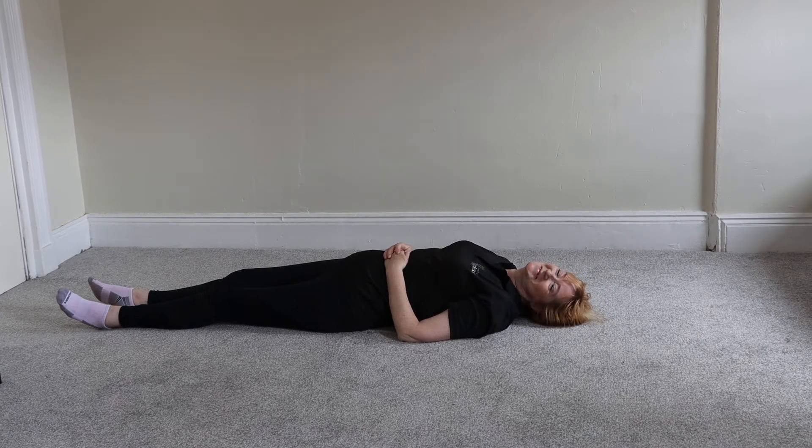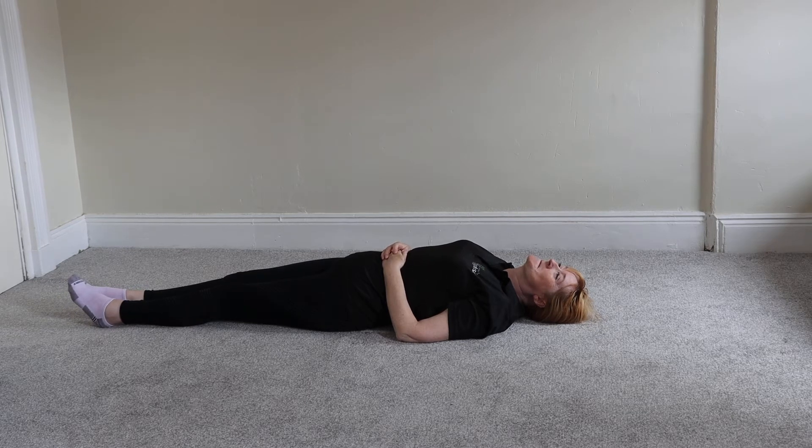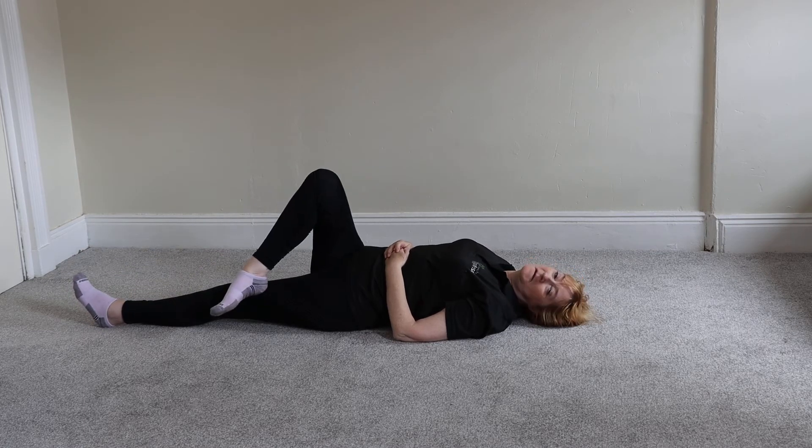Today's exercise is called a prone piriformis stretch. Lay on your back and cross your leg fully across the opposite thigh like so.